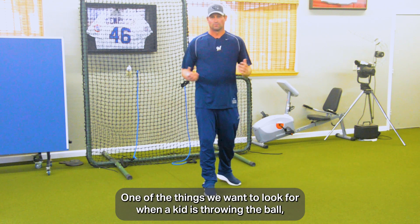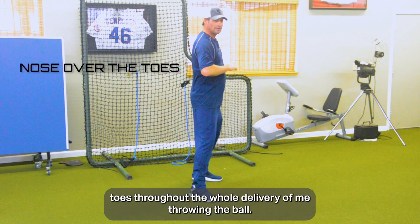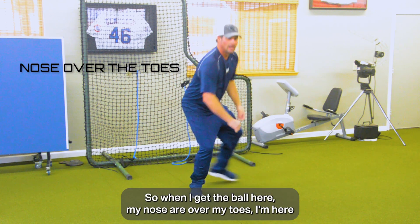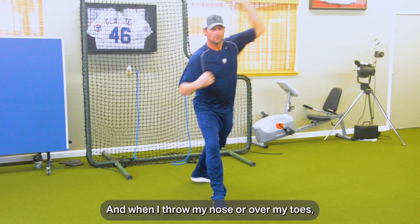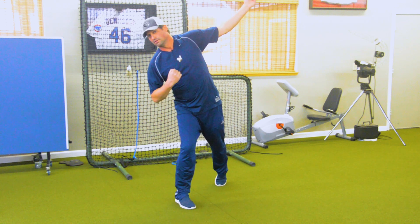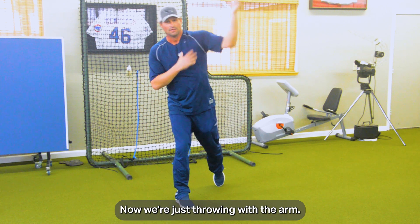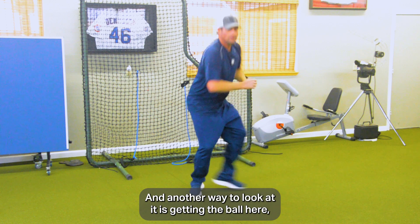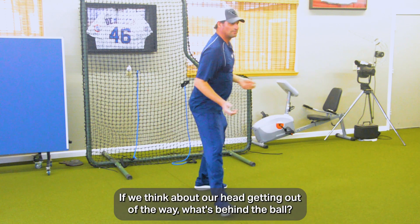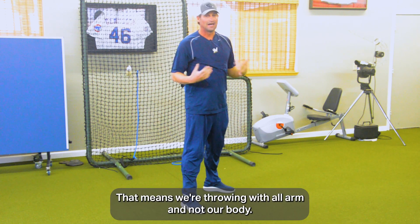One of the things to look for when a kid is throwing — we get in that power position — we want to make sure our nose is over our toes throughout the whole delivery. When I get the ball here, nose over toes. I'm here, nose over toes. When I throw, nose over toes. We never want our head to go behind us. Once we do that, we give up a lot of power — now we're just throwing with the arm. What's behind the ball? My whole body. If our head gets out of the way, absolutely nothing is behind the ball — we're throwing all arm and not our body.